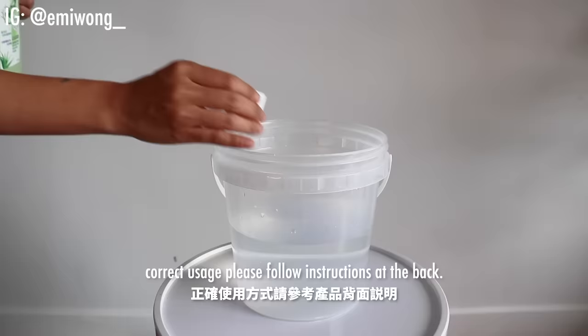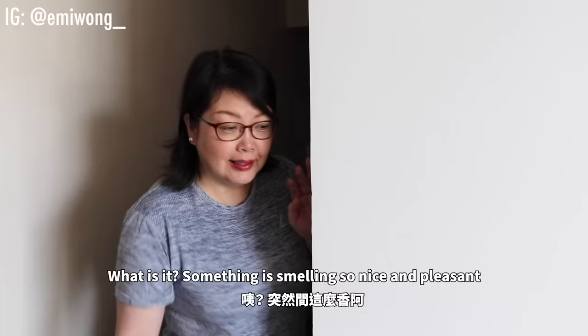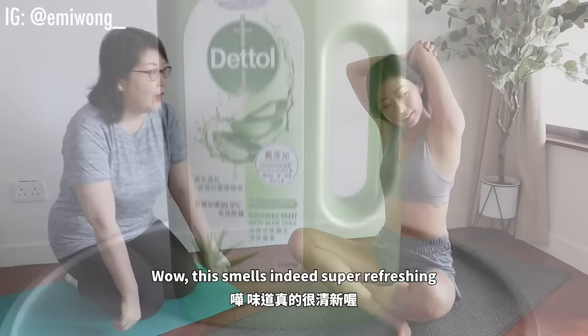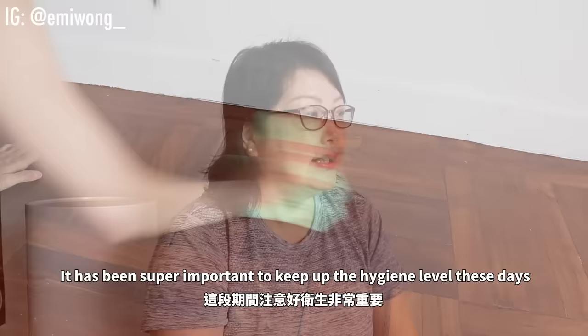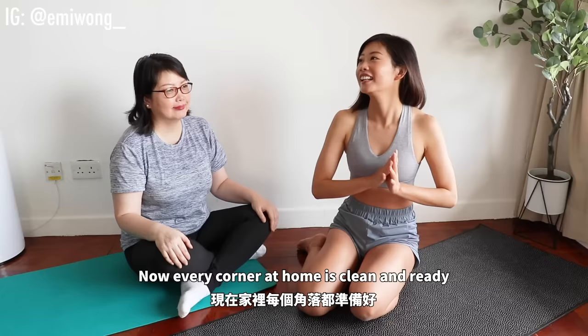This smell is really fresh. Oh, it's so good to have a smell. I used 滴露的蘆薈家居消毒藥水. It's really clean. And there's a lot of healthy 蘆薈精華. And it can do 99.9% 殺菌, and even the new COVID-19 virus can be killed. This time to do health care is very important, and you have to take some of your kids out to do exercise. Now we're ready to do the mat.